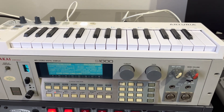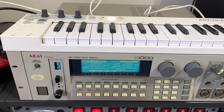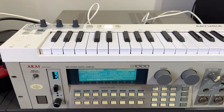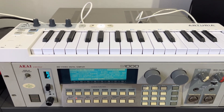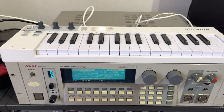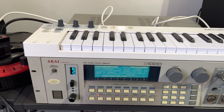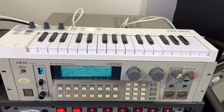Okay, that seems straightforward, and that's basically how it works. You could also switch to a disk that was blank and then save your own sounds onto it. I just want to show that the floppy emulator works fine with the S1000. Thank you for watching.